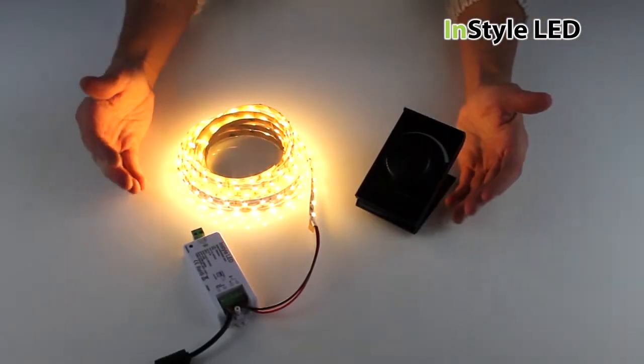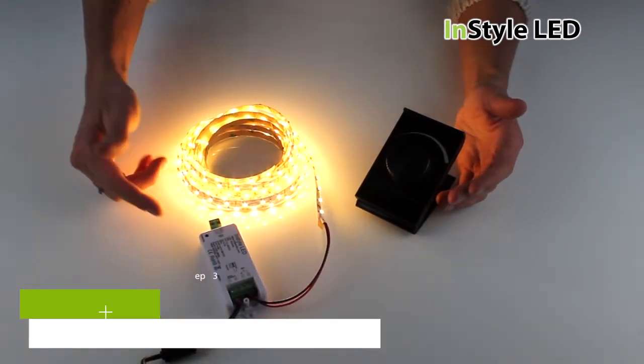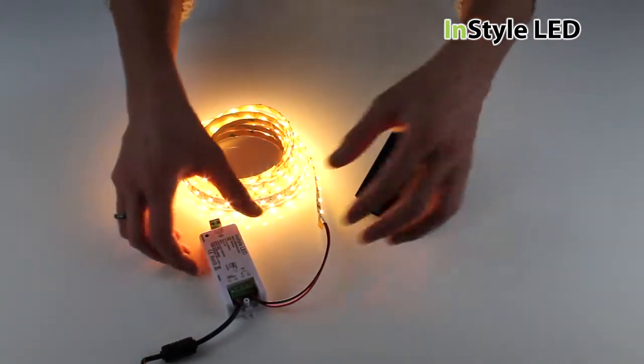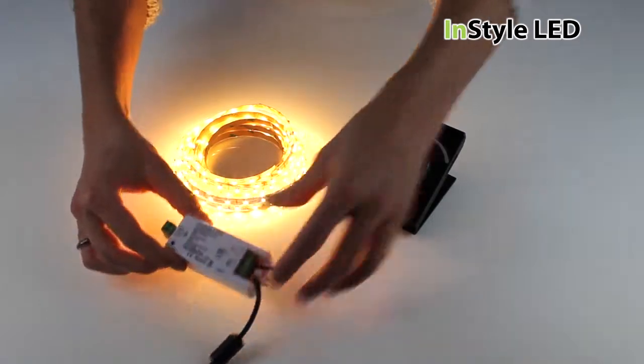To get your lights to work and paired, you first apply mains power to the transformer. To pair, you then tap the learning key on the dimming receiver and in quick succession rotate the dimmer. You should now be fully paired and able to fully dim from 0 to 100% wirelessly.